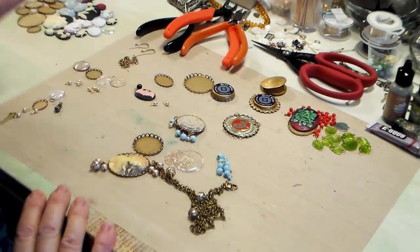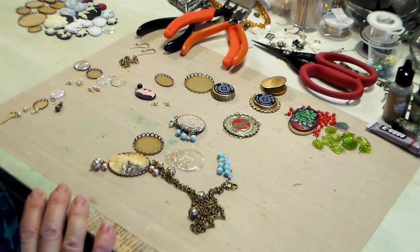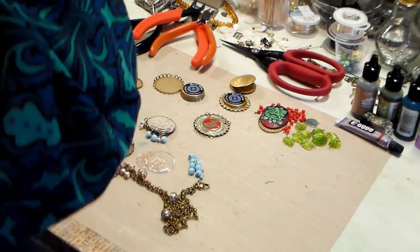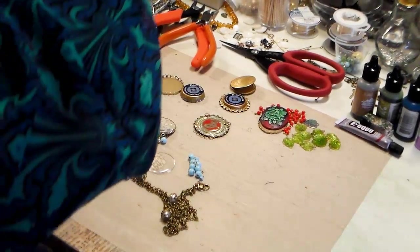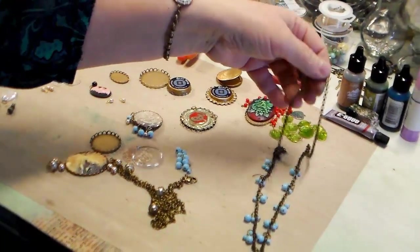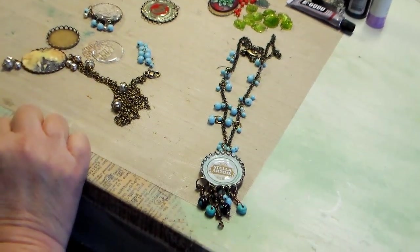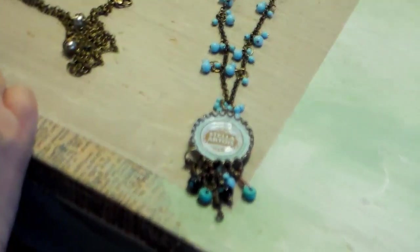Everything on this craft mat is stuff we're going to be using today, and this is so easy, guys — you're going to be loving it, so many ways to go with it. I'm going to take this necklace off. This is a takeoff on a beer ring — it's a Stella Artois beer cap, which I love with a tomato soup and a grilled cheese sandwich.